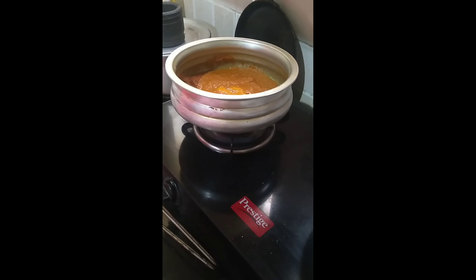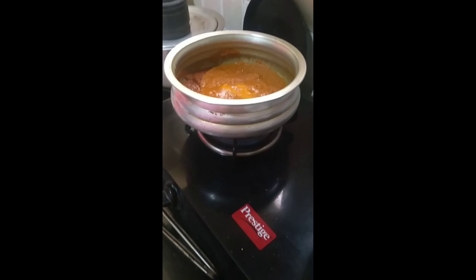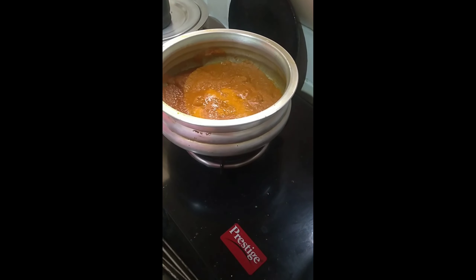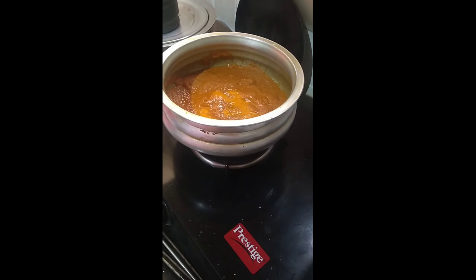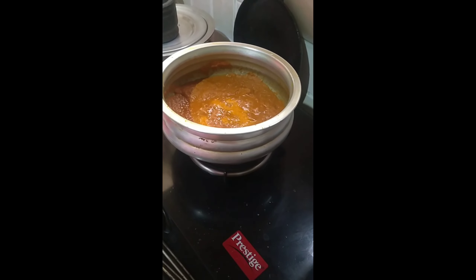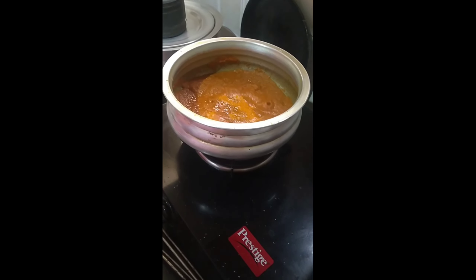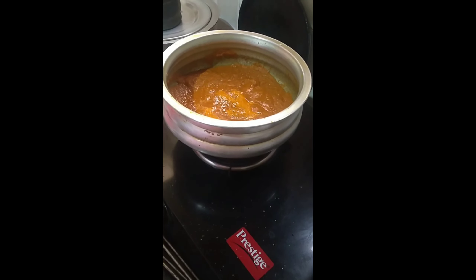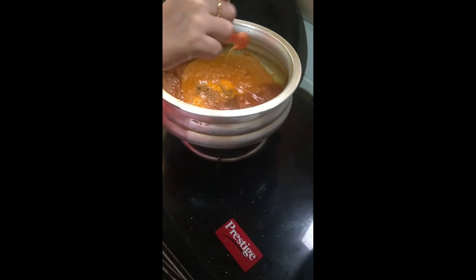The masala for the chicken ball curry — my mommy's special — is getting ready. She's put in a tomato paste, haldi powder, chili powder, garam masala, and salt, and she's frying up the masala nicely. This is my mommy's kitchen — all our masalas together.